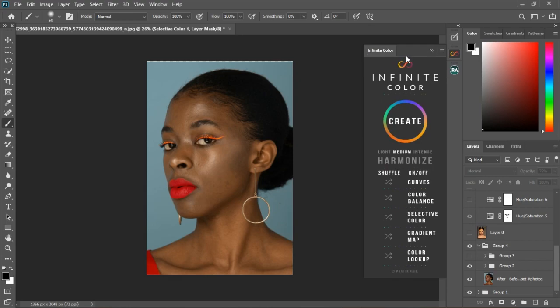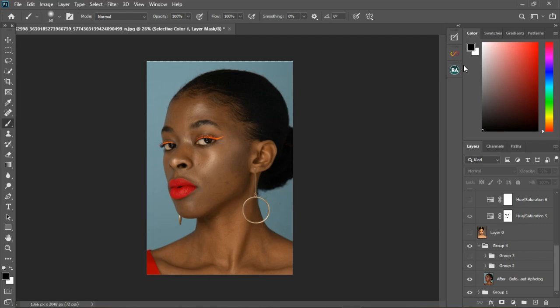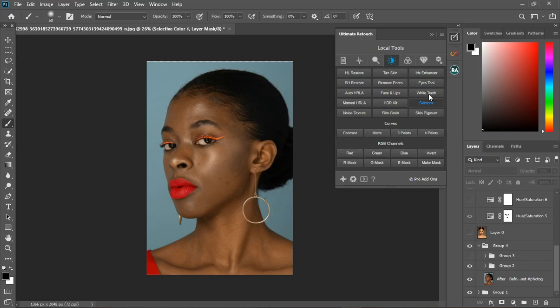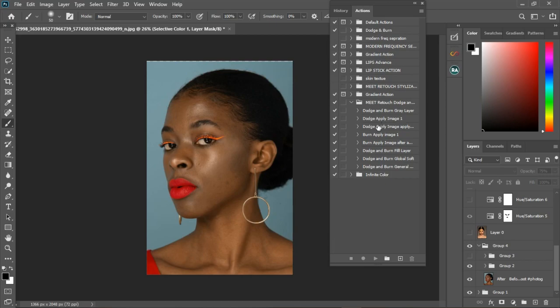Also the Infinity Color — it's a color grading plugin. I think they sell it for around $299. If you want to get yours you can go to their website, or you can purchase the pack for a discounted price. I also have a lot of actions: the Infinity Color actions, the Meet Retouch dodging and burning actions — one, two, three, four, five, six, seven, eight — so in case I use them in future videos, you can get them.